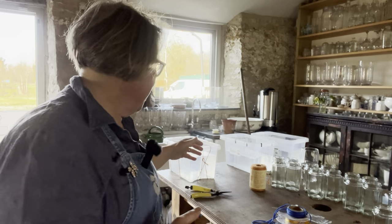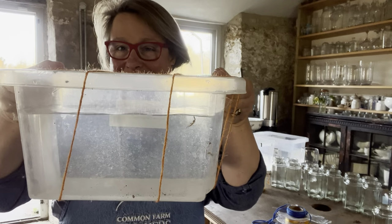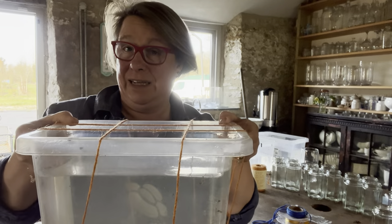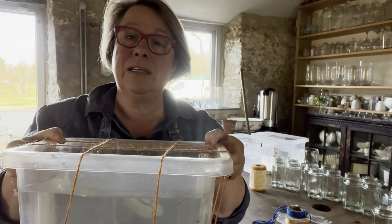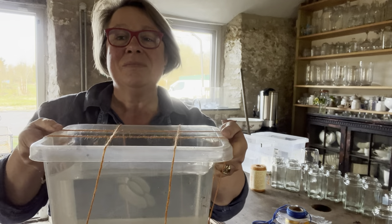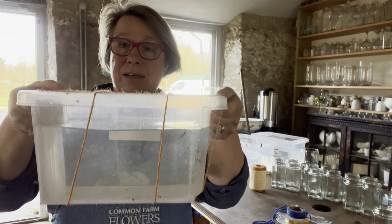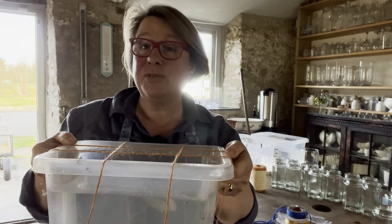I'll start by showing you how I have gridded my cutting boxes. These are very cheap plastic boxes which I've had for years and years — probably 10 years — and I use them every summer. If you keep plastic out of direct sunlight it lasts and lasts; if you leave it in the sun it gets very brittle and cracks. I'm cutting quite short stems — little tiny daffs and little blue muscari — so I've made a grid on this container, which is useful for cutting short stems into.